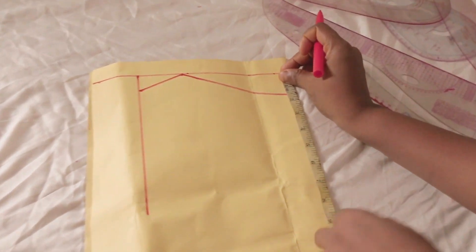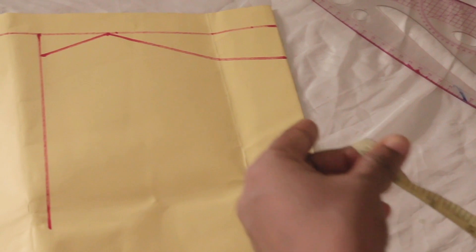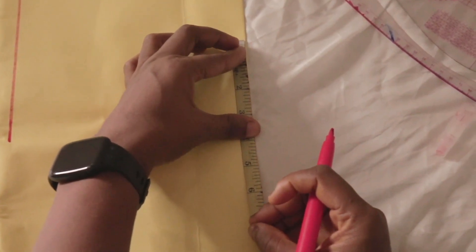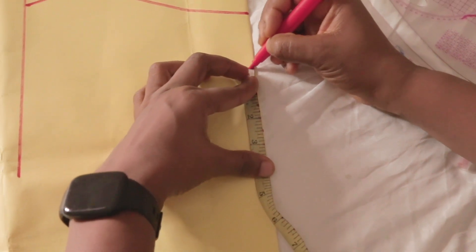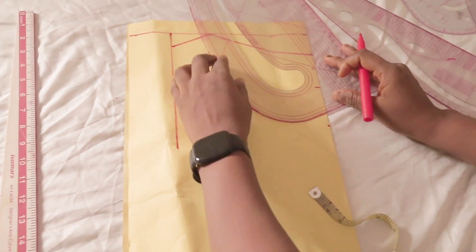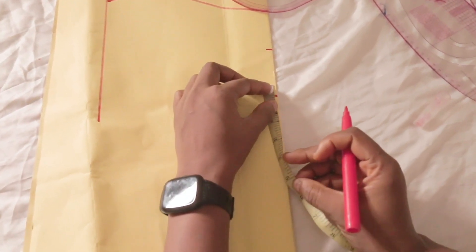I want to achieve the neckline — the sweetheart part — on six and a half inches depth, same width. So what am I going to do? I'm going to go up by two and a half inches — it all depends on what you want. You can go up by two inches. This is going to form our keyhole. So this portion — I'm going to come back to that. To achieve the sweetheart part, I'll go up by three-quarter inch from the depth measurements of the neckline.